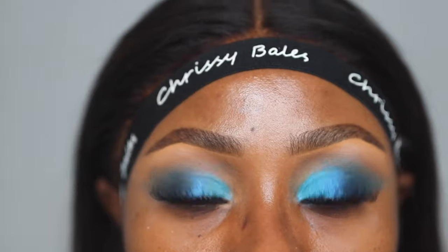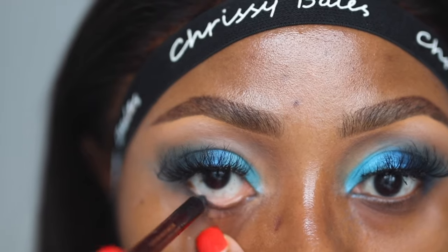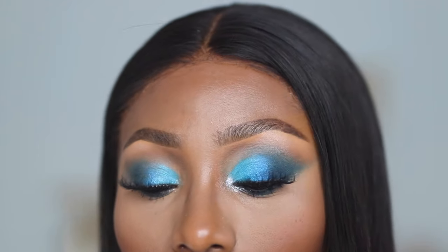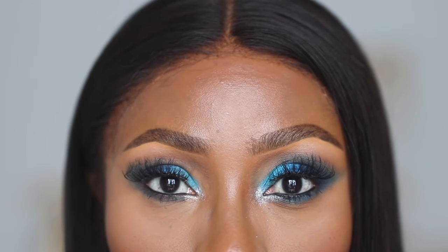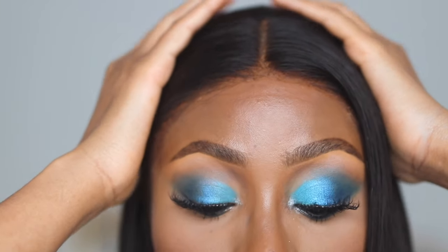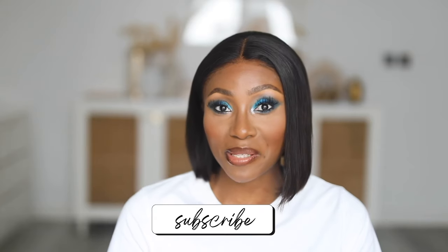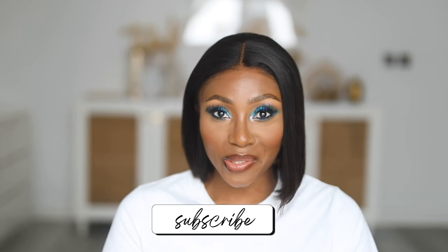I've applied lashes to both eyes — these don't look bad at all. This eye just looks way more vibrant. I hope you guys enjoyed this video and found this hack helpful — try it and let me know what you think. Aside from the eyeshadow appearing true to color, with this hack your eyeshadow also lasts longer. Give it a thumbs up if you liked it, subscribe if you're not yet subscribed — I love you guys and I'll see you in my next one!